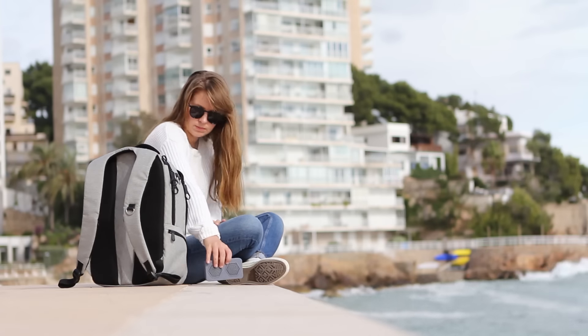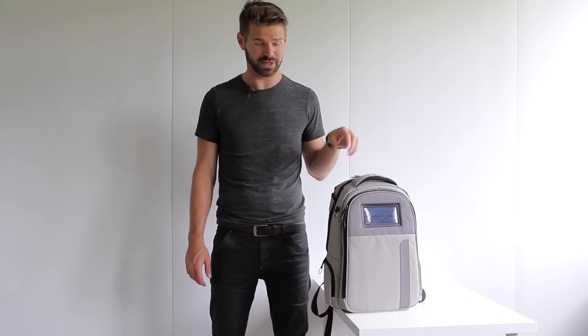What does that mean? Well it means there's a solar panel which stores the power from the sun in the built-in power bank. It's also got Bluetooth speakers, an integrated lock, and many more features. Check it out.